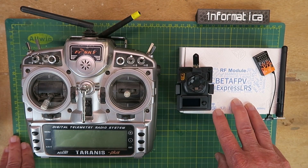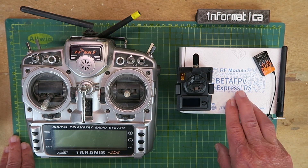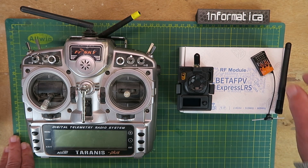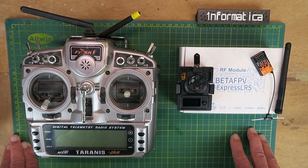ExpressLRS — that's the buzzword of the day. BetaFPV is one of the manufacturers heavily involved in the development of what is an open source project. They've kindly sent me their 1W transmitter module and the little mini receiver to test. In anticipation of which, I've looked on the internet as usual, and there's a whole mountain of videos out there, most of which seem to be incredibly complicated — GitHub repositories, flashing firmware, Lua scripts... oh my word.